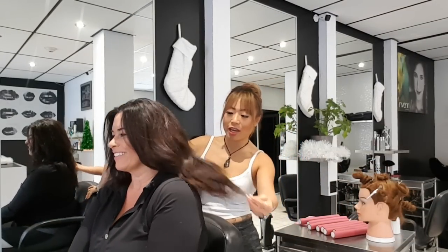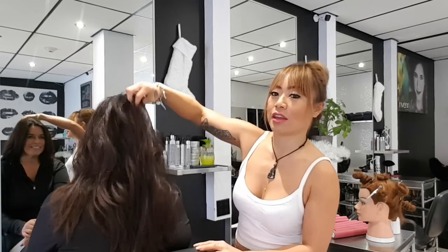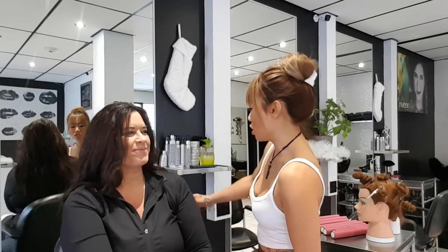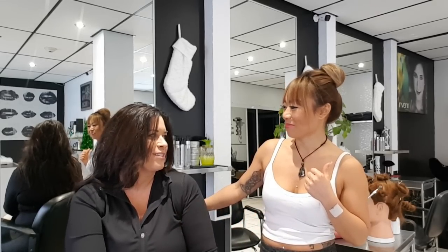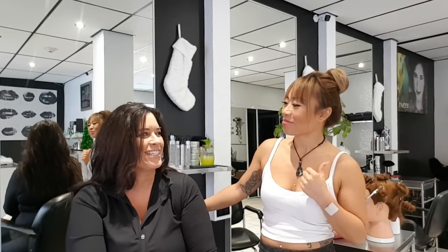Hello everyone, welcome to today's video — we are going to be perming her hair today. Look at how nice and beautiful and thick it is, gorgeous. So we're gonna ask you a few questions about your natural wave. What is it like usually? You said it waves in some areas but not in others. Sort of a beach wave, if you could use that as a premise, but with age it's not holding as nicely anymore.